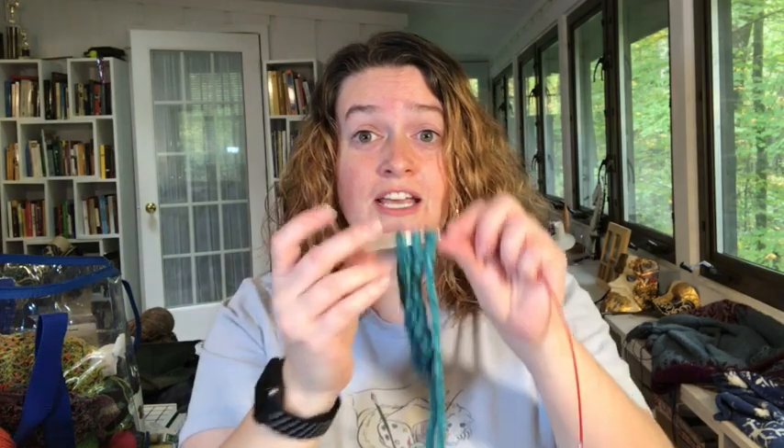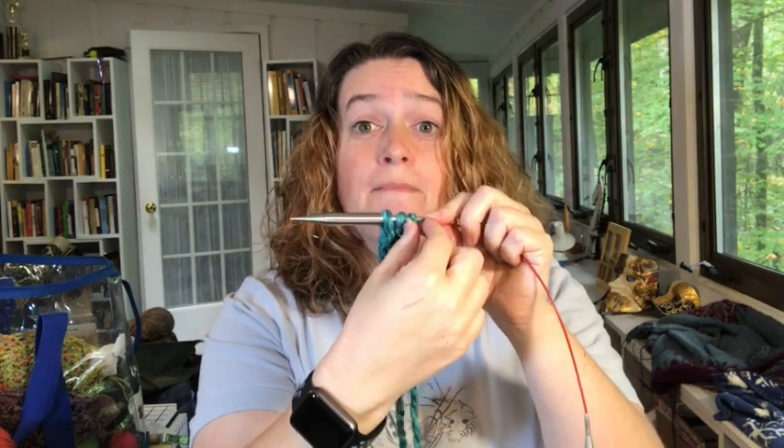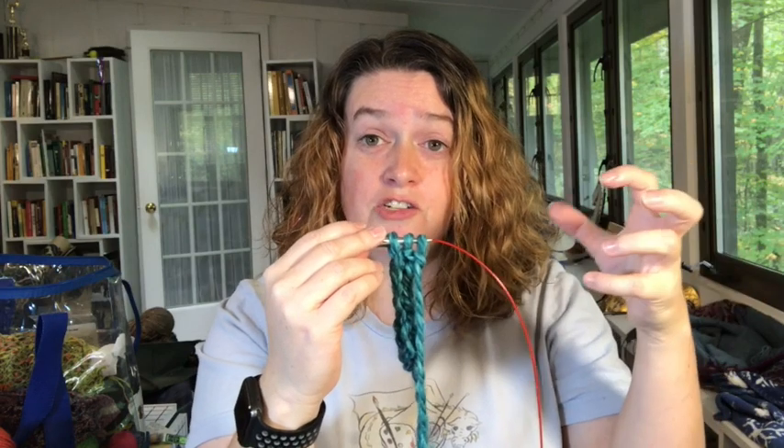An I-cord bind-off gives a nice rounded edge on the edge of what you're binding off. It takes some more yarn, it takes some more time, but it can look really cool. Andrea Mowry does this on her Night Shift shawl and Shift cowl — she's got I-cord edging everywhere. Since she has a funky thing on the side, she does this across the top. Hers is the way I like best, and it essentially involves three stitches, knitting two, combining the third with the next stitch — that's your decrease to start binding off. Let's take a look at some pictures and get to it.